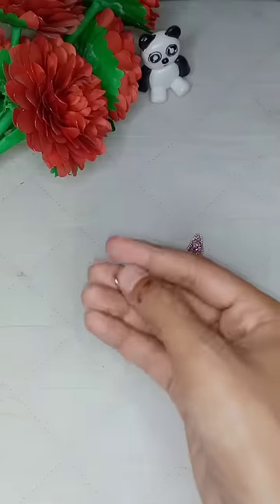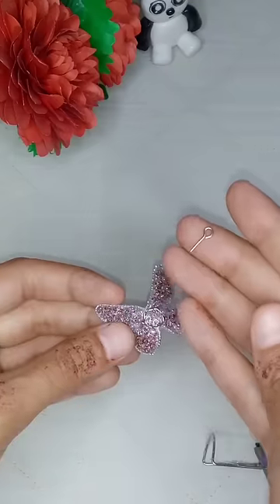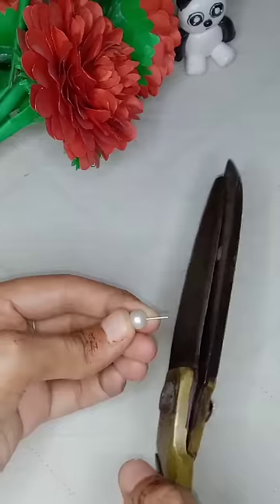I made a paper glue and stick it. I'm using hot glue, and next I'm going to use a small eye pin. I will stick it with glue. The actual work is done.